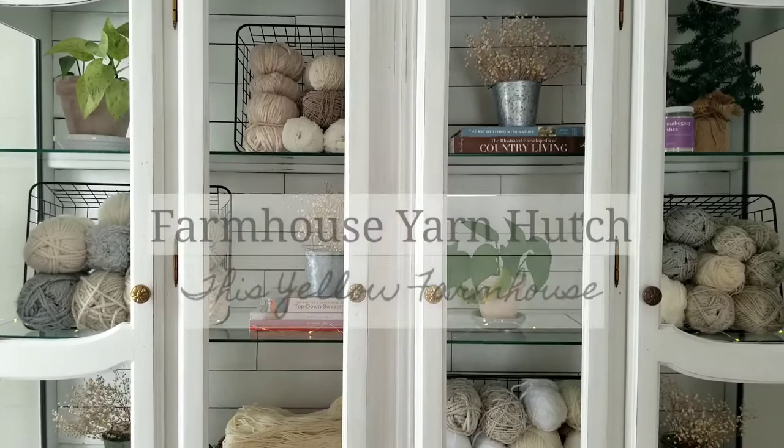Hey guys, it's Dana from This Yellow Farmhouse and today I want to share with you my yarn hutch makeover.